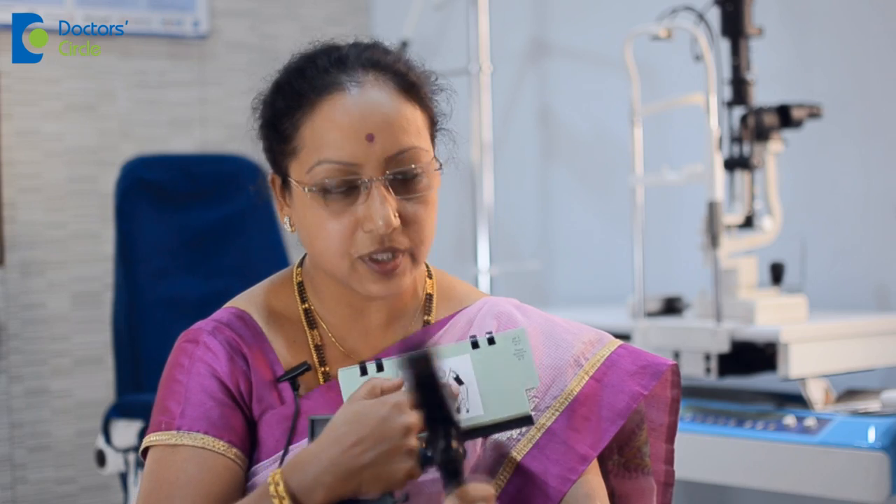I will just show you a couple of things we may want to use to improve your convergence or accommodation. This is something we can use where basically the person will look through the small aperture and sees two objects here. Unless the person can fuse, can bring their eyes closer, these objects may not be visible together. The two of them will not look as one.